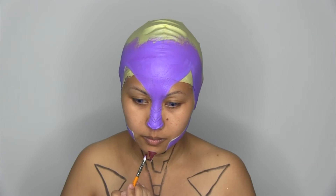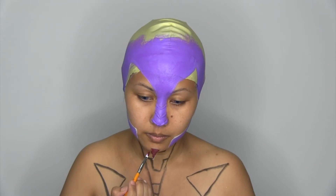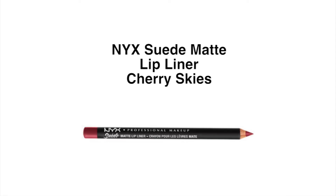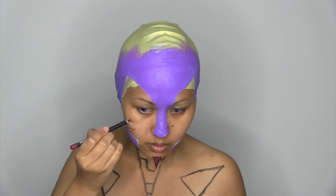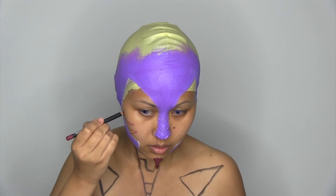I use cream color in bad blood for the chin prosthetics. As for the cheeks, I use sweet lip liner in Cherry Skies.